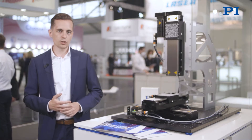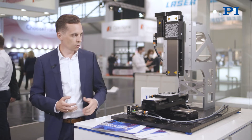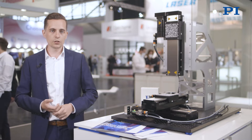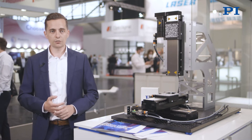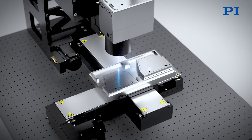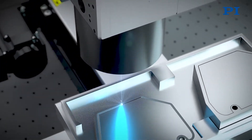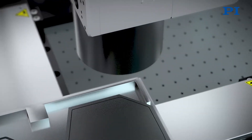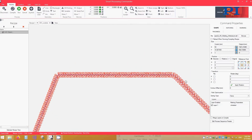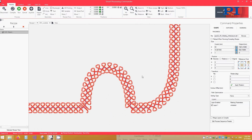How do you synchronize the motion of the Galvo scanner together with the motion of the Z, X and Y stages that PI provides? Together with our mechanics, we offer the controller from ACS. The ACS controller and electronics enable you to synchronize the motion of the X, Y, Z stages together with the motion of the Galvo scanner, allowing you to perform very complex motion patterns in your welding application.